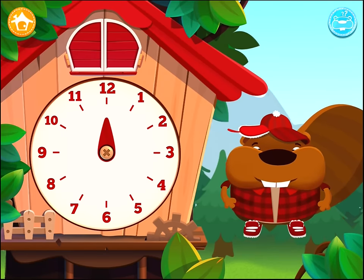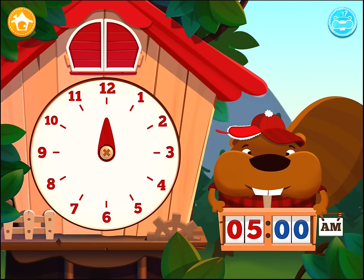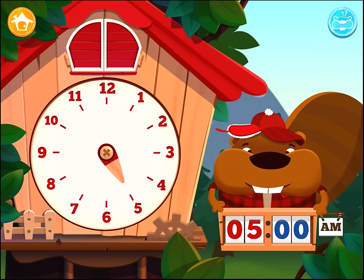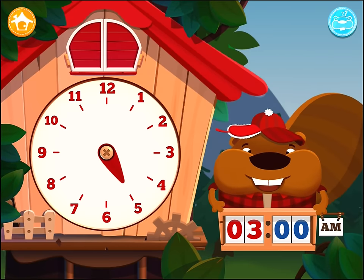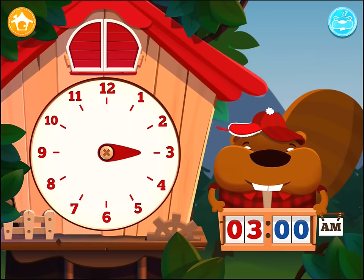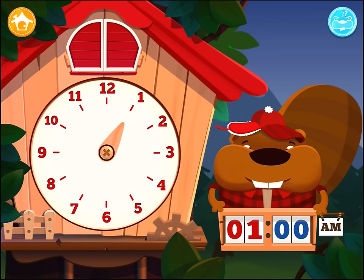The small red hand shows the hour. Set the hour to 5 o'clock AM. Set the hour to 3 o'clock AM. Set the hour to 1 o'clock AM.